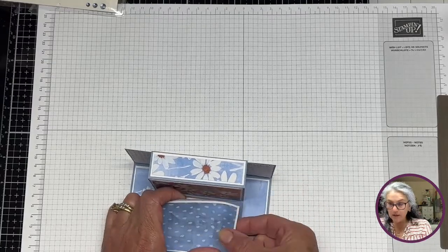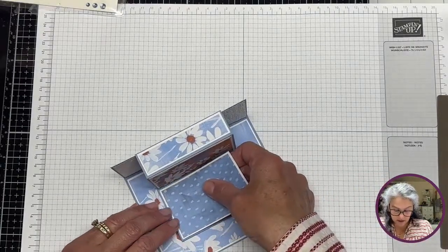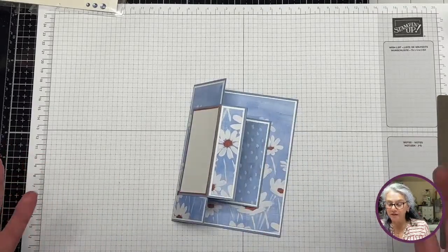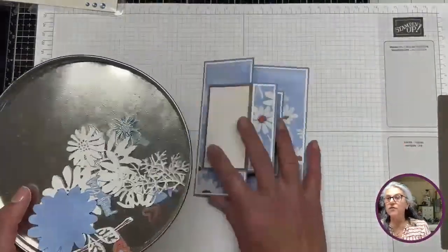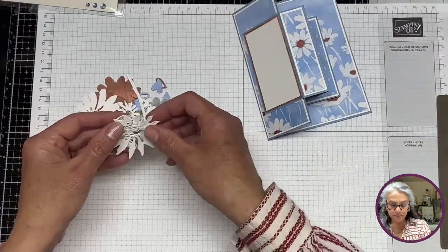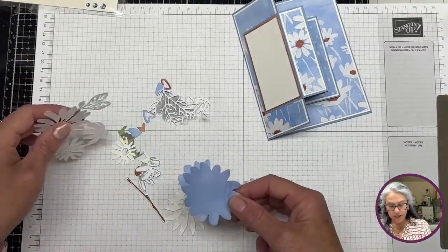I see something isn't quite right here — I didn't put this one correctly. But okay, I think I'm being lucky today. What do you guys think? Isn't this super simple? This is your card — now let's go ahead and start decorating. I have all my little pieces ready.